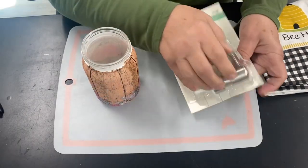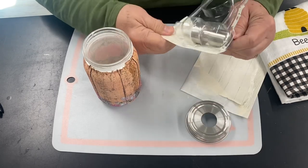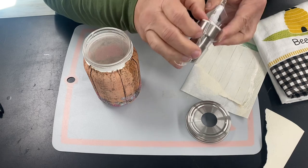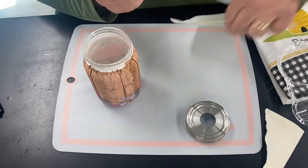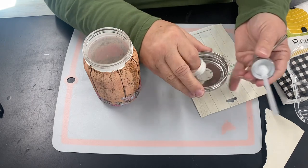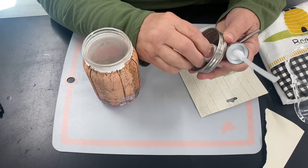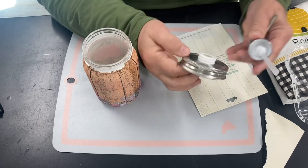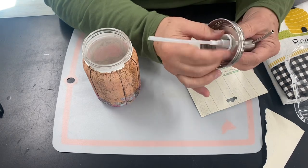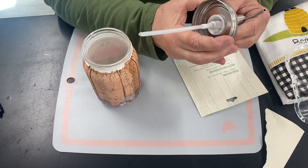Now all we have to do is assemble the soap pump. I got this at Hobby Lobby — of course I waited until it was on sale, which it seems like everything goes on sale every other week at Hobby Lobby. Insert the top bottom, insert the pump to the top of the lid, and twist it tight. Read the instructions!